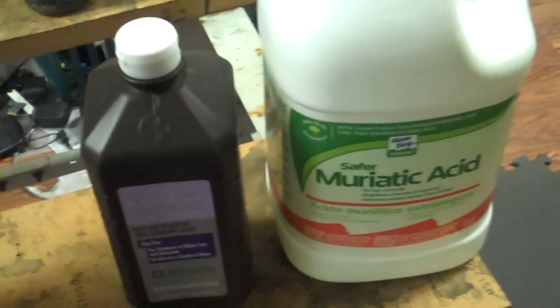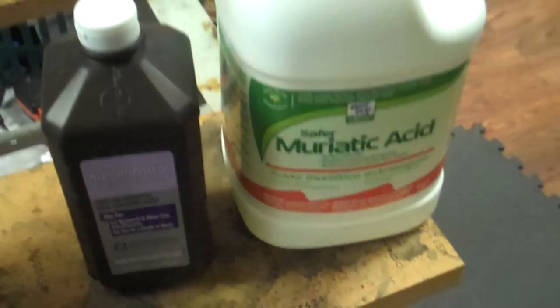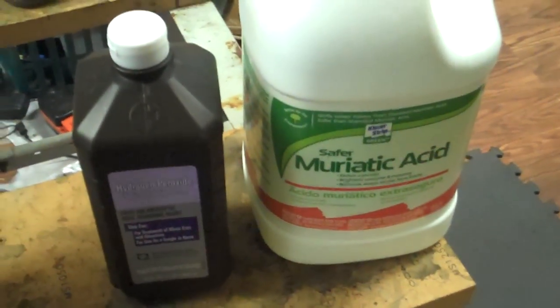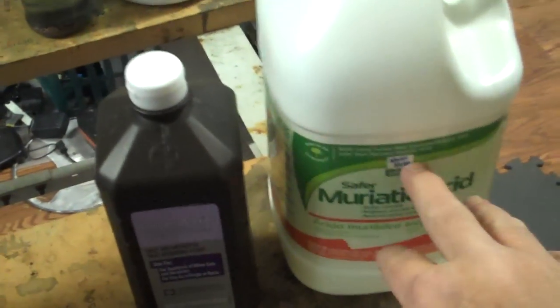I'm not endorsing these guys because they would probably see these videos and be like, I'm sorry, but our law department does not say that you can use our acid in that manner, because it can blow up and turn you into a squid monster, and that's your fault. So I'm not endorsing these guys, but this is a good acid to use.